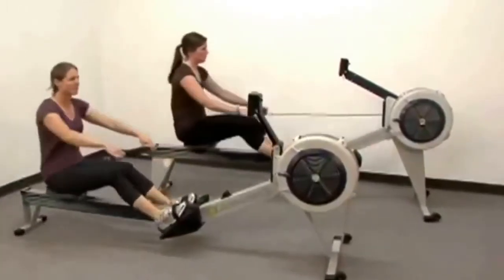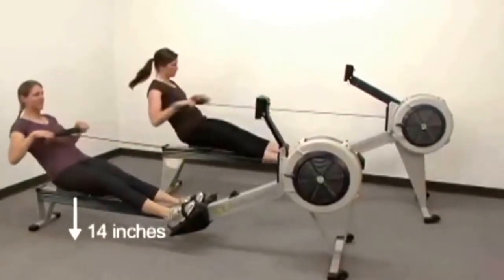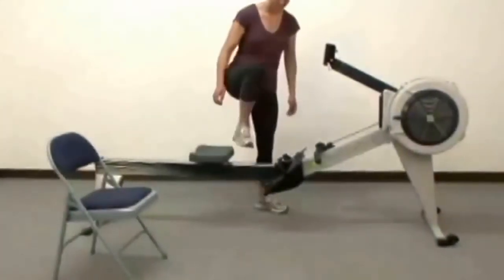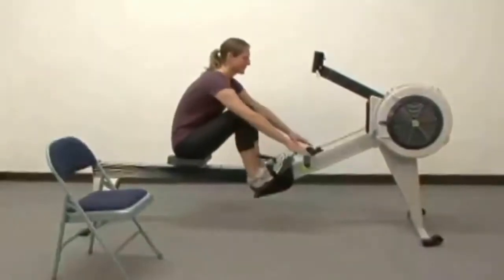The most striking difference between the Model D and Model E is their height. The Model D seat height is 14 inches, while the height of the seat on the Model E is 20 inches, comparable to the height of a normal chair. That may be important to you if you have balance or mobility issues, because you may have an easier time getting on and off the Model E than you would the Model D.